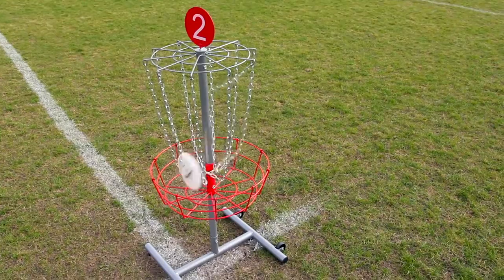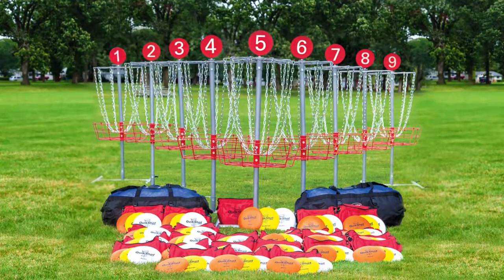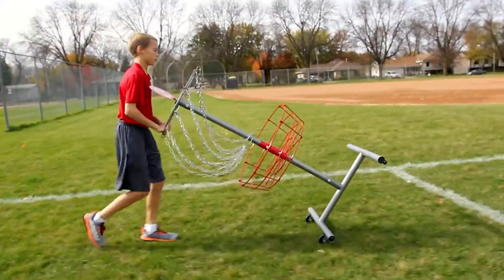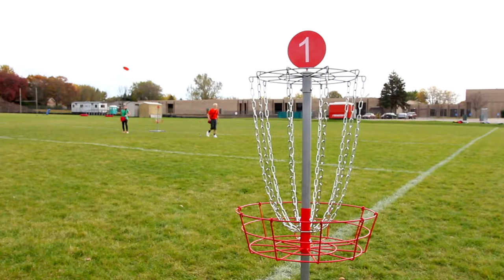Everything you need to easily set up and play disc golf with Gopher's Class Plus Complete Course Disc Golf Pack. Quickly and easily set up a disc golf course indoors and out with packs featuring Quick Shot portable disc golf.